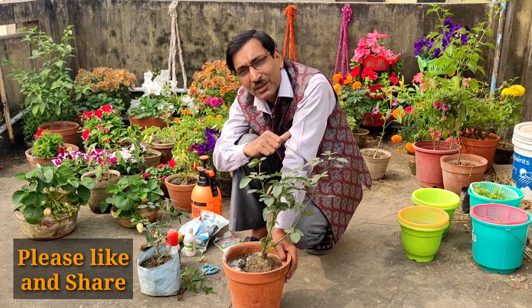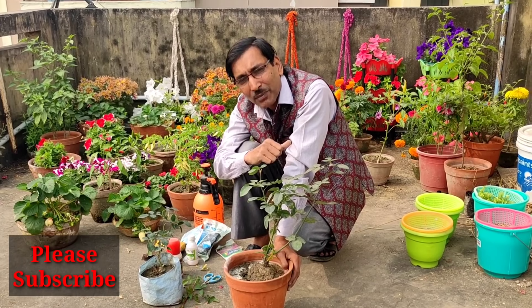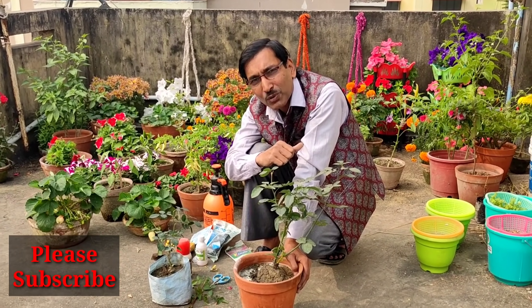Hope you enjoyed the video. If you liked the video, please give it a thumbs up. If you want to share, please share it with your audience. If you are new to my channel, please subscribe. Thank you very much.